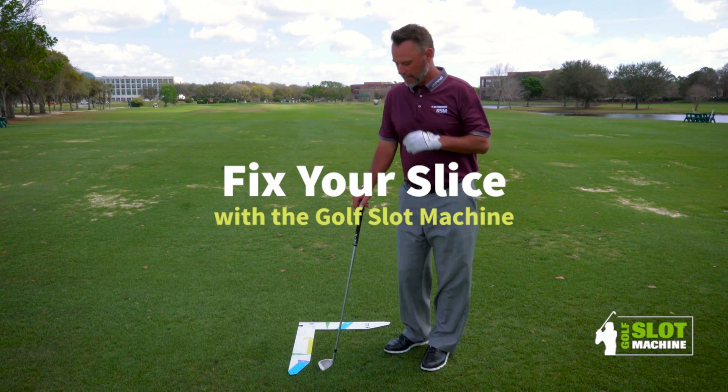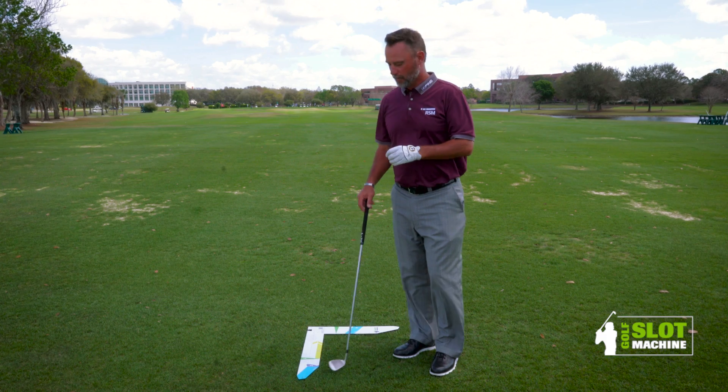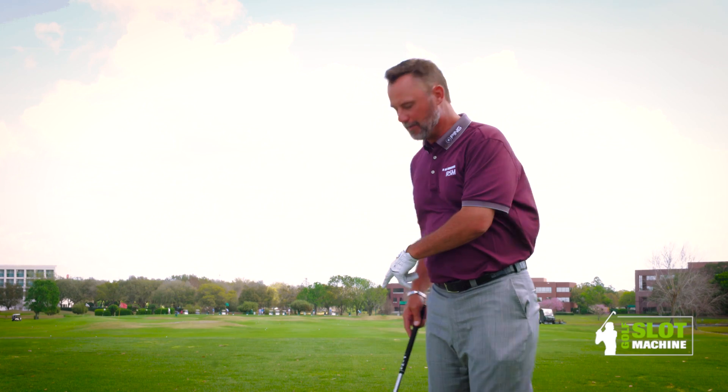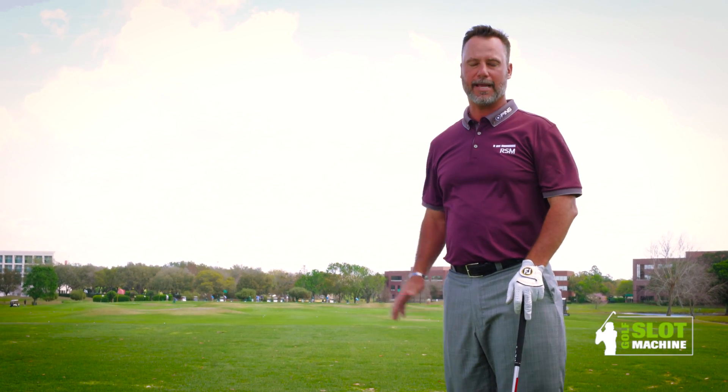What I love about the golf slot machine is the way it teaches you feel by visually looking at it. When you can see a guy on a golf course hitting an over-the-top slice, and then you put him on the golf slot machine and in four or five swings he's hitting a high draw — you can't teach that.